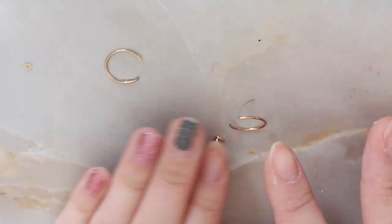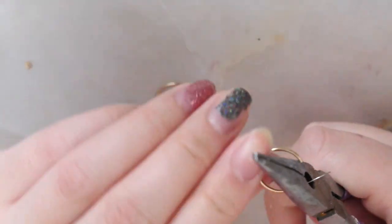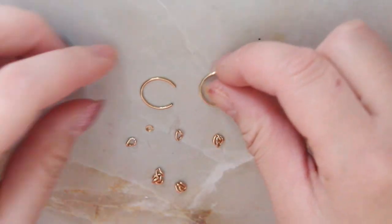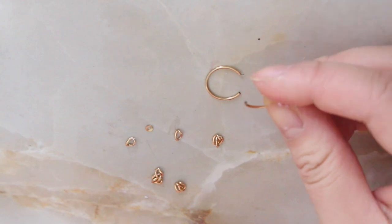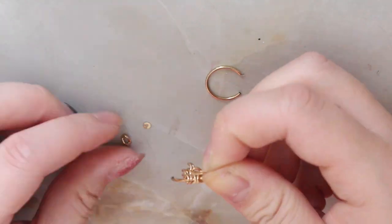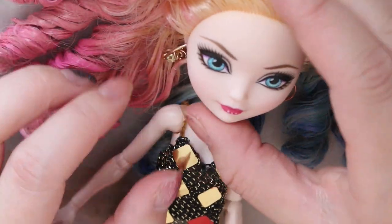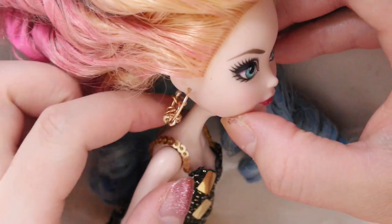For her earrings, I couldn't really tell what they were in the movie, so I just opted to make hoops and I made one slightly different. These were actually from a pair of earrings that I bought when I was in Vegas. I just took those hoops and shoved them into her ear holes, and I also used a contact cement to make sure that they don't fall out.